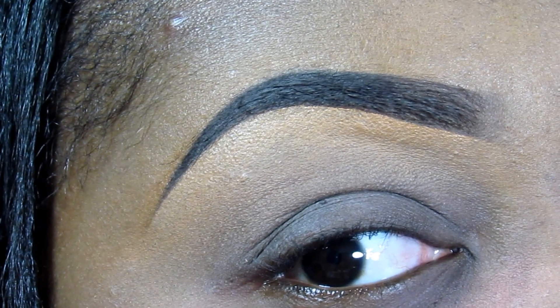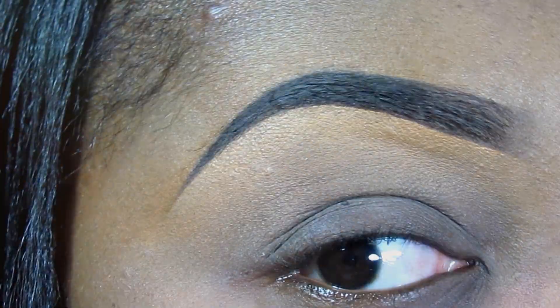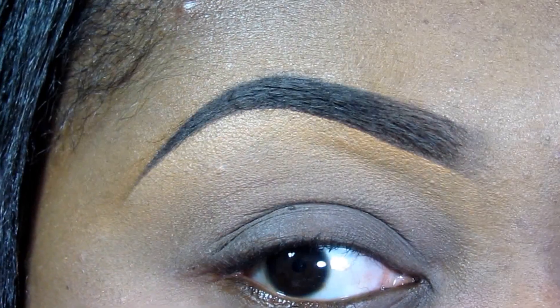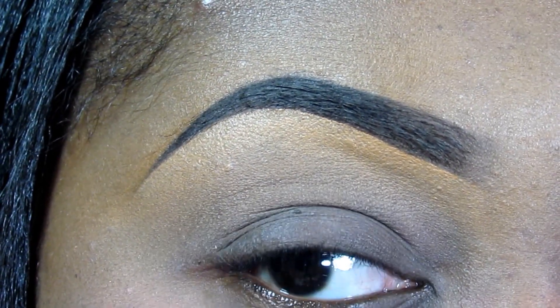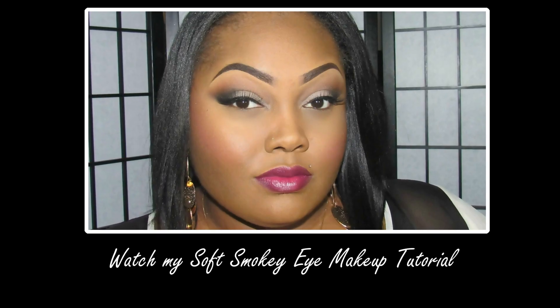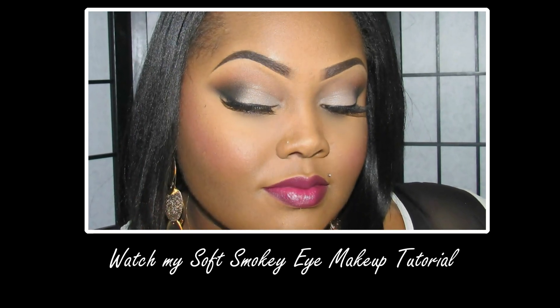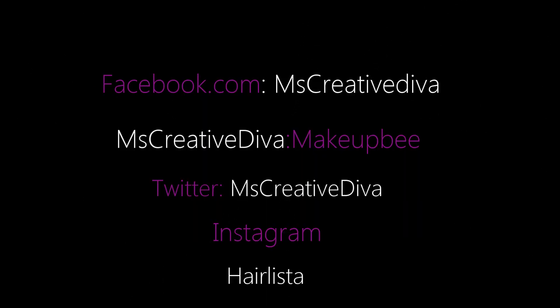So, this is the finished look. This is how I achieved my sculpted brows. I will definitely see you on my next video. Bye-bye! Thank you.